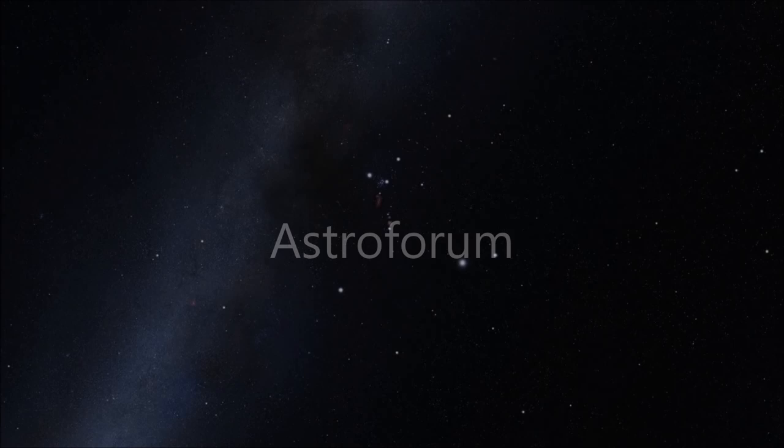Hello folks, welcome back to the Astrofoam channel and thanks for tuning in. In this particular video I will discuss 7 steps that will help you to start your astrophotography hobby. So without further ado, let's get into it.